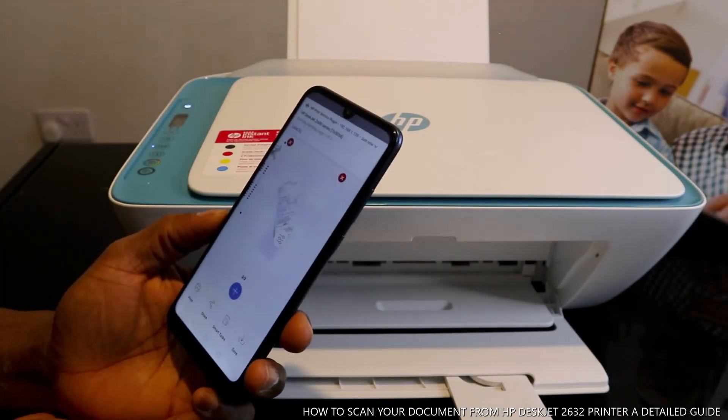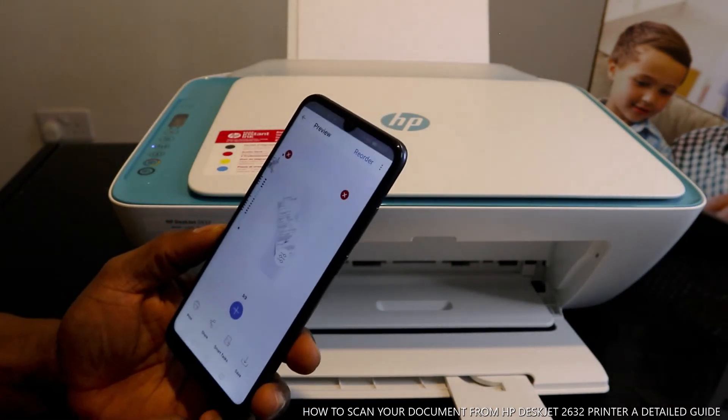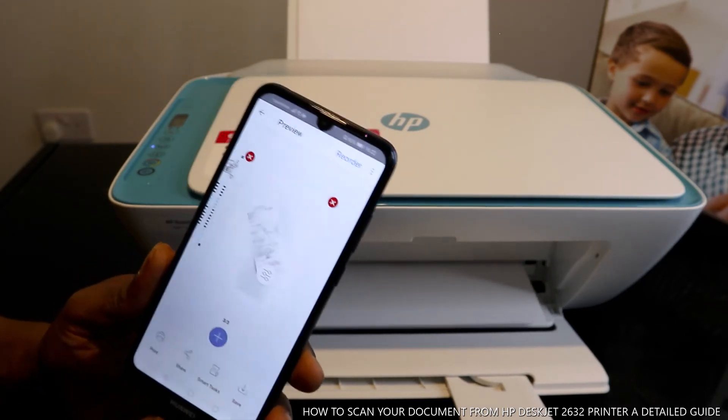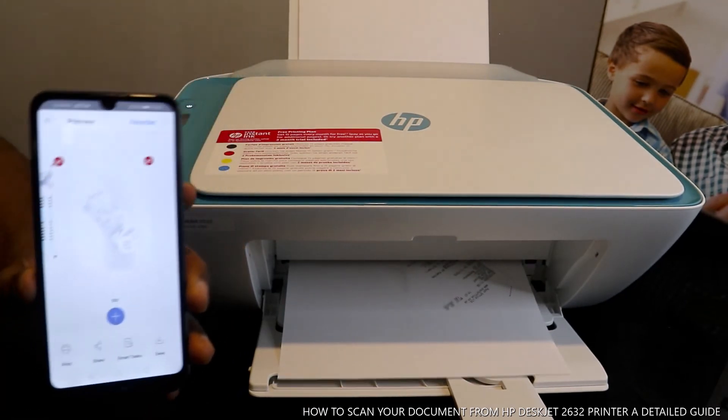I'm going to print it in color so you can see the difference. This is how to scan your document, and what we are printing right now is in color.